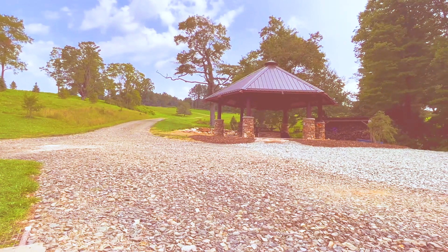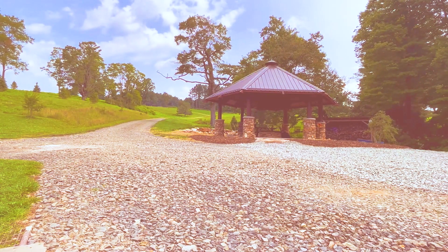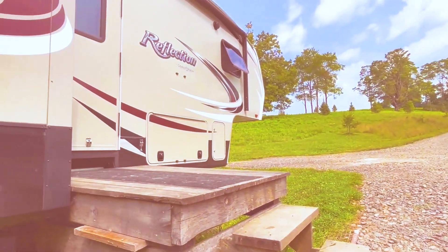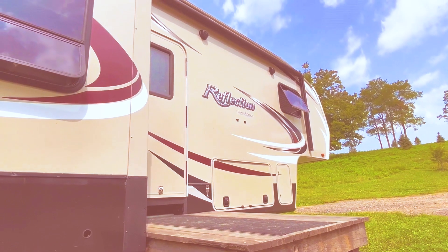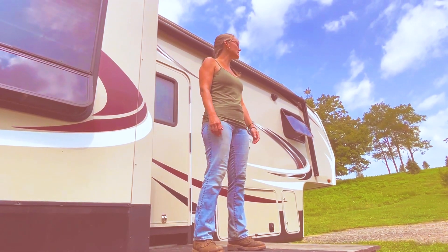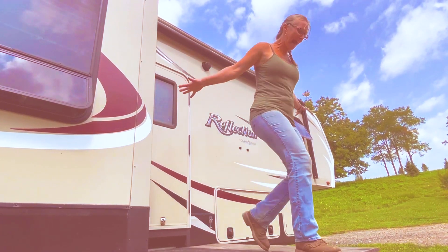All is peaceful at the Cobble Creek Estate. Cicadas are chirping, wind is blowing — until Wifey has a come apart. "I'm so sick of this place. I need some adventure. I've got to get out of here."